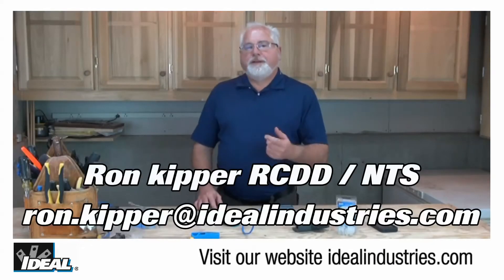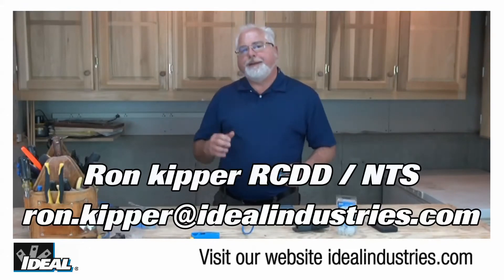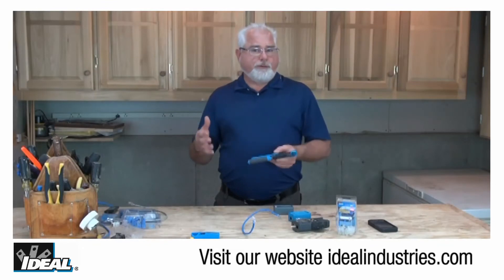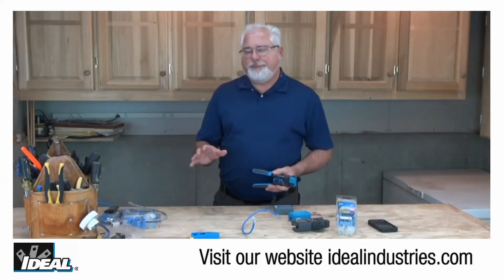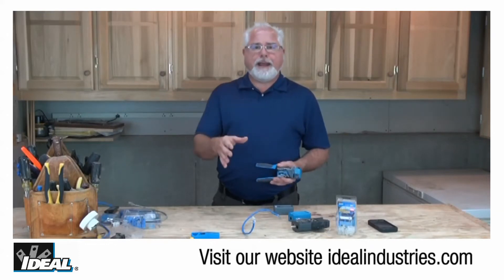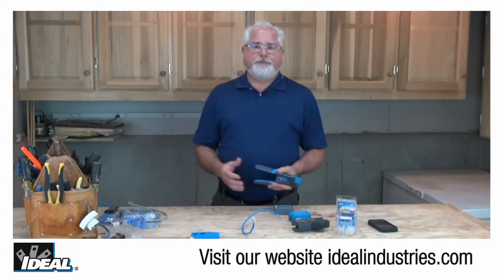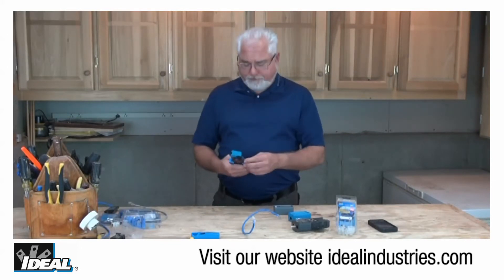Hi folks, it's Ron with The Ideal. Tradespeople know having a good quality tool is really important, and they may cost a little bit more to get them. They'll look very similar to some lower versions of the tools and knockoffs of that same tool, but it's not the same thing at times. To find that out when you're on a job trying to get something done is pretty frustrating and time-consuming when that tool is not working like you think it should be.